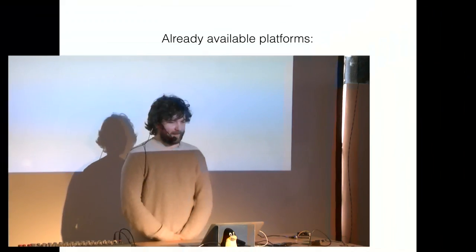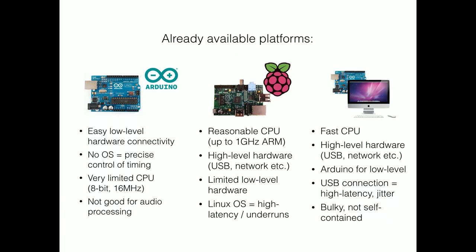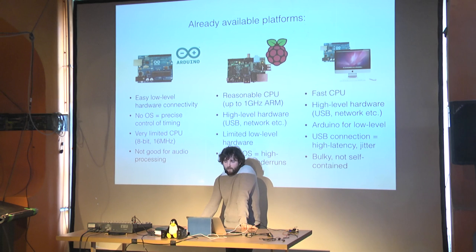The idea was to get away from cumbersome solutions like having an Arduino plugged into a Raspberry Pi so you could read digital inputs through Pure Data to make sounds, or having it plugged into a laptop or desktop machine, or using Raspberry Pi on its own. Each of these has different drawbacks, and this platform tries to tie all of them together. On the Arduino you can't do any serious audio processing — you don't have enough power — but you have the advantage of connecting at a very low level with any sort of hardware.